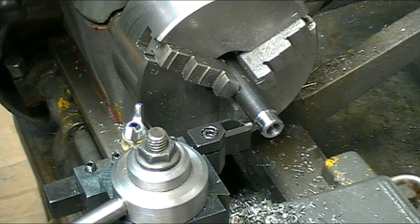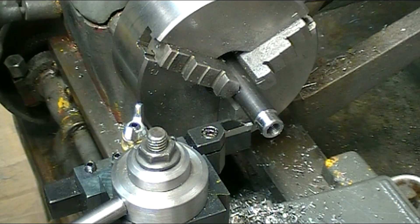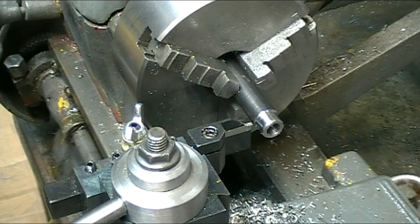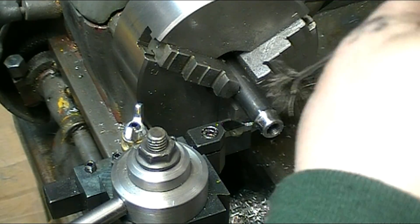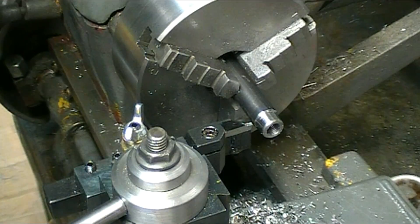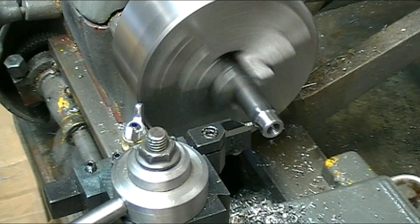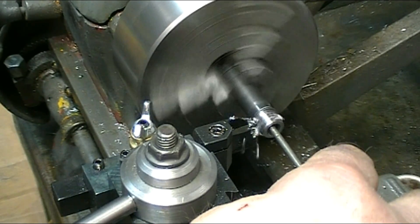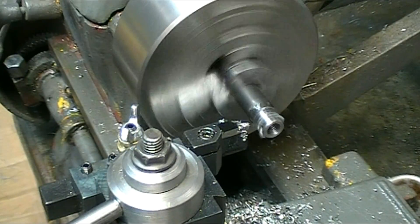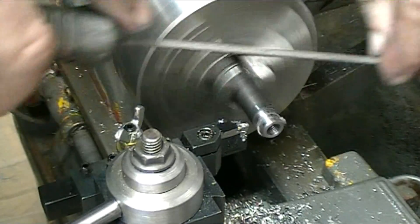The collar is just over about a quarter of an inch long. I've set up my parting blade and I'm going to part it off. Before I take it completely off, I just break the edge on it.